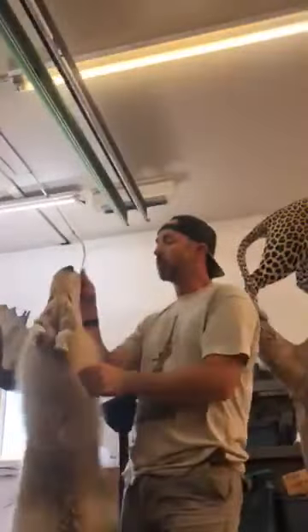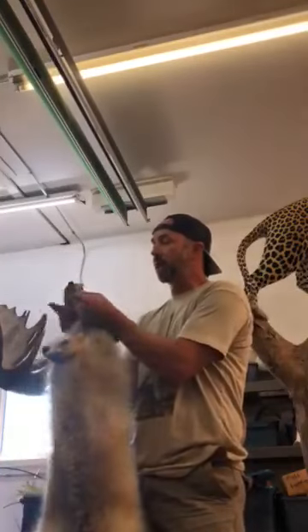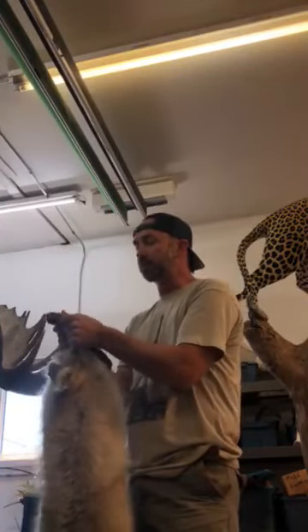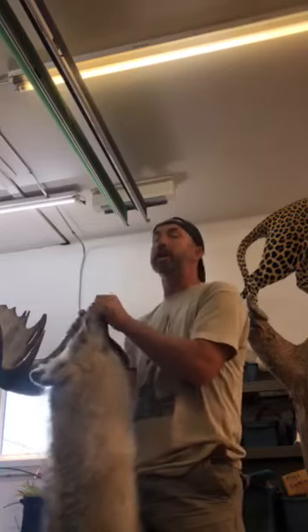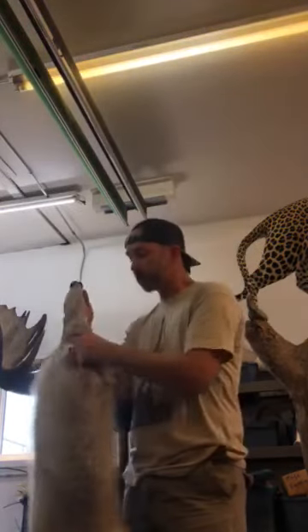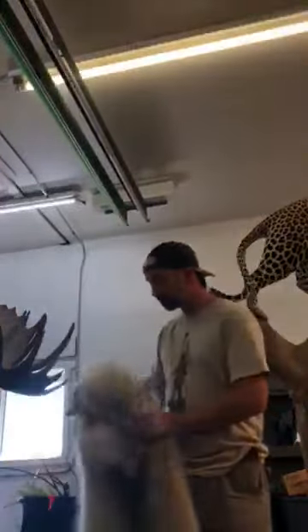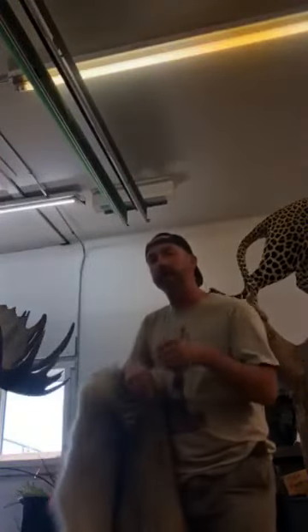If it's been tanned and in the air for more than a year, what happens is the hide becomes very brittle. If you wetted it down after a year, it'll acid swell and crack up and fall apart, and you can't mount it. So make sure if you've got this beautiful hide that you want to mount, ask the person how long it's been tanned.